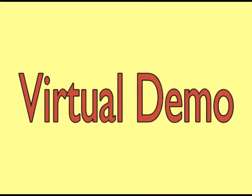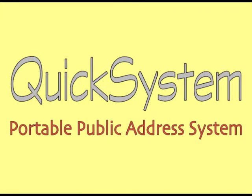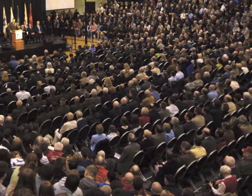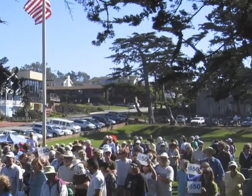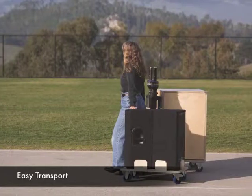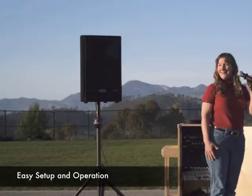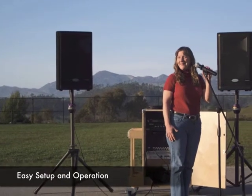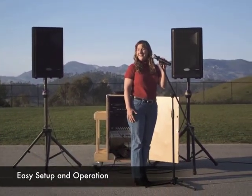Welcome to another JonTronics virtual demo. Today we're going to show you the QuickSystem Portable PA. If you need a public address system that can cover large audiences for both indoor and outdoor events, but at the same time you want it to be simple enough so that anyone in your organization can easily roll it out, set it up, and be operating it in just a few minutes, then the QuickSystem is the portable PA for you. So let's get started.